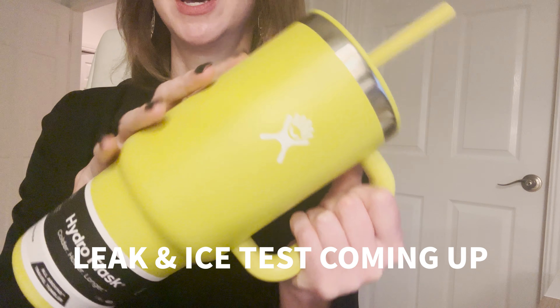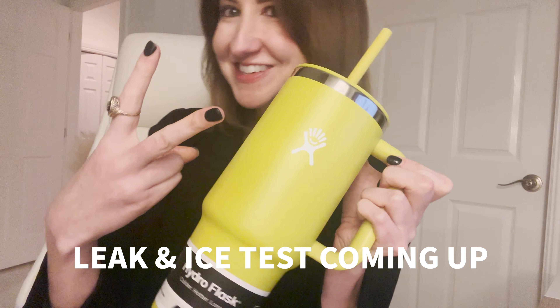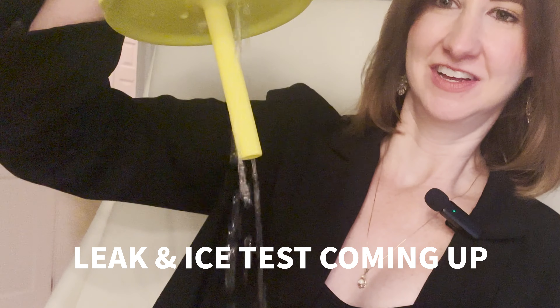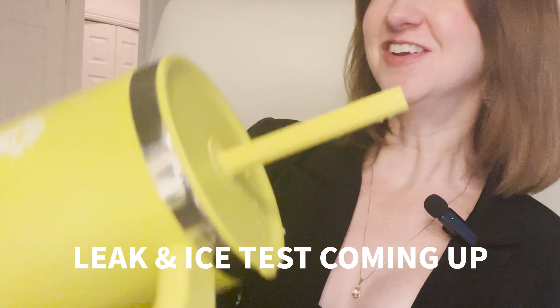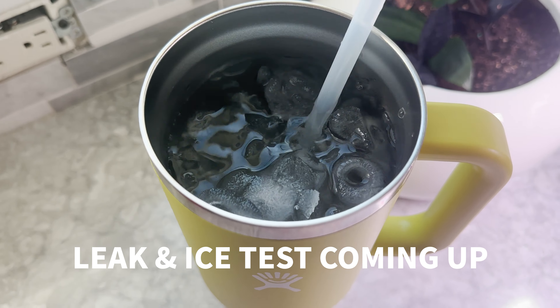I just got in my new Hydro Flask 40 ounce tumbler. I'm going to walk you through some of the features really quickly and then we're going to do two tests. We're going to do a leak proof test to see whether or not it actually prevents leaks, and then we're going to do an ice test to see how long this actually keeps ice in your cup and your drinks cool.